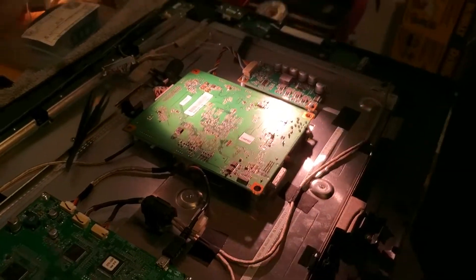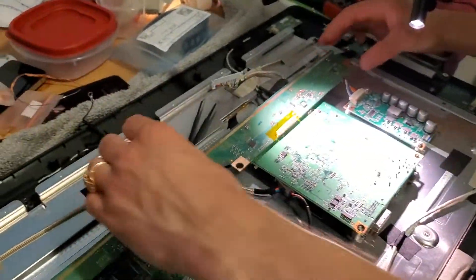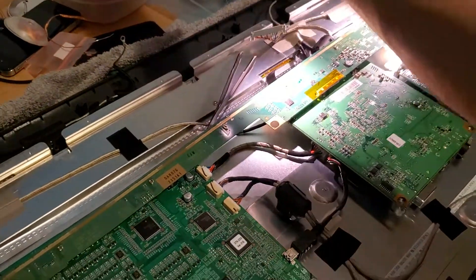That is how you replace that component, and then we're going to move on to a quick separate demo.